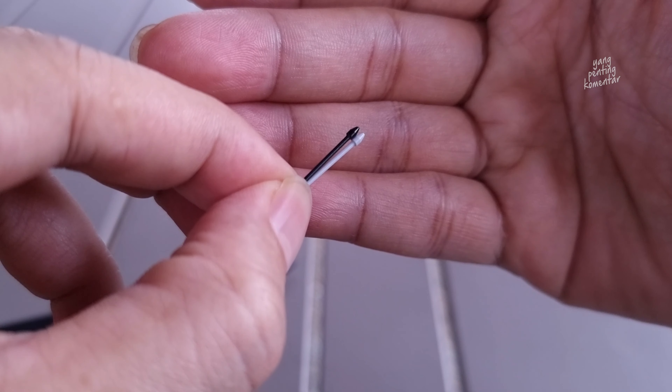Inside the replacement package there is a replacement tip. We are going to try replacing it. Let me show it here first — we open it up. How does it open? You push it like this, we push it, like that.